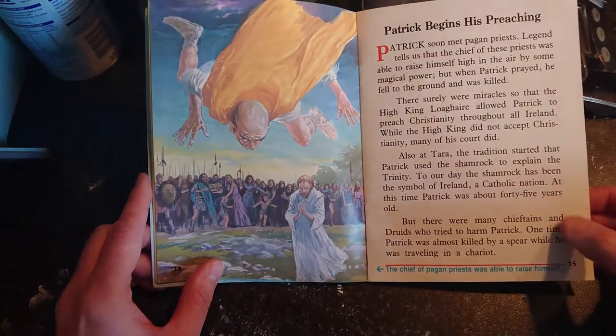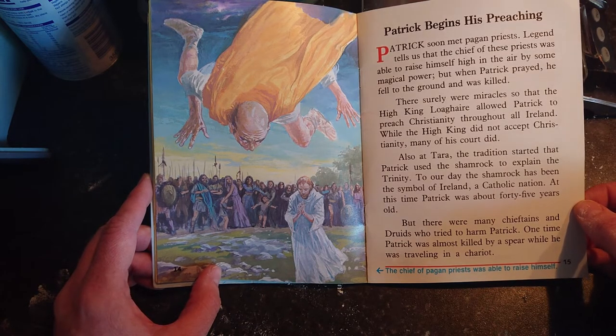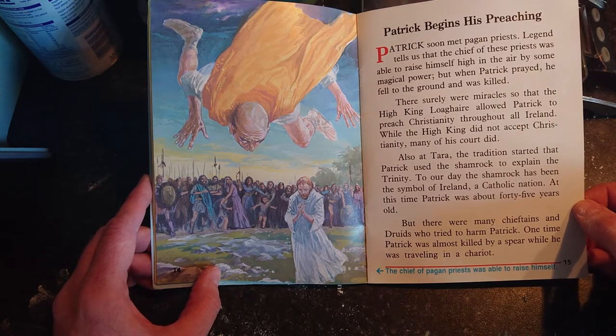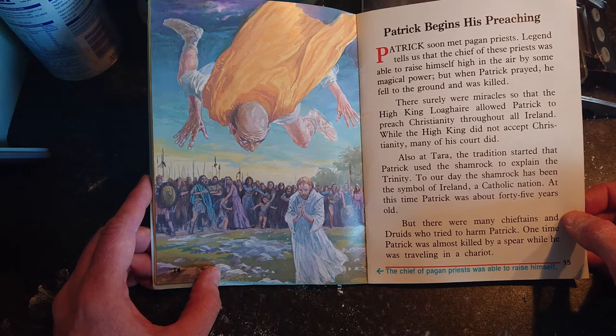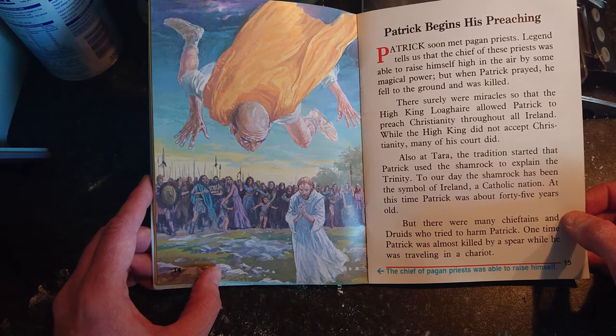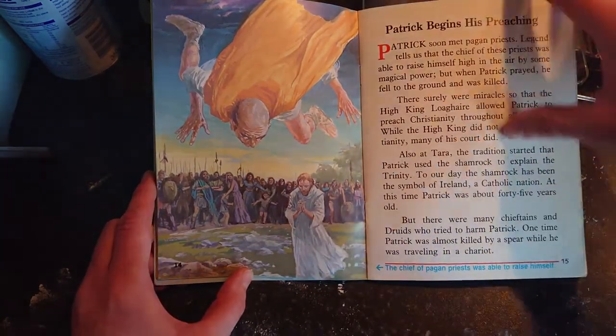Patrick began his preaching. He soon met pagan priests — legend tells us that the chief of these priests was able to raise himself high in the air by some magical power, but when Patrick prayed he fell to the ground and was killed. The high king Laoghaire allowed Patrick to preach Christianity throughout all Ireland. While the high king did not accept Christianity, many of his court did. At the Hill of Tara, the tradition started that Patrick used the shamrock to explain the Trinity — to this day the shamrock has been the symbol of Ireland. Patrick was about 45 years old at this time.